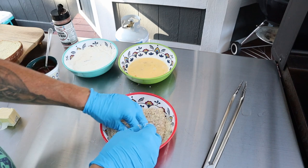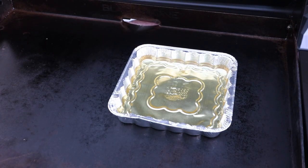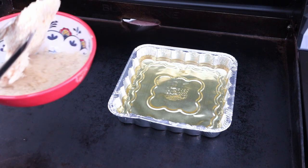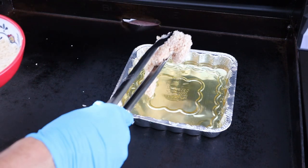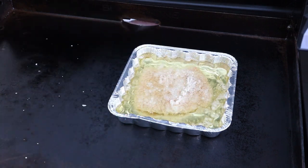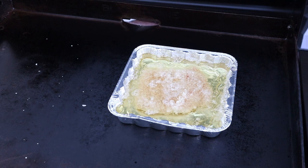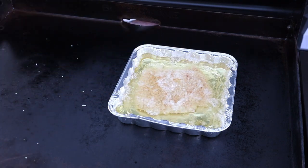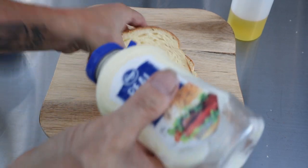Let's go ahead and deep fry this. A lot of people are afraid to work with hot oil like this — it's not that dangerous, but make sure you don't splash it on you. Drop this in there and let that go for about five minutes, then flip it over. It's pretty dense in there.